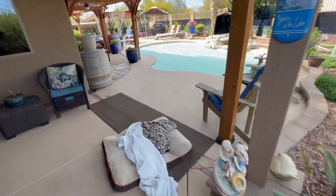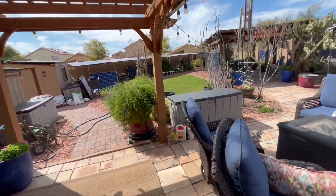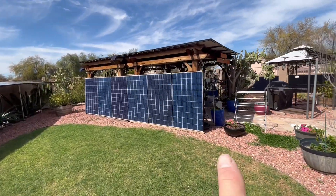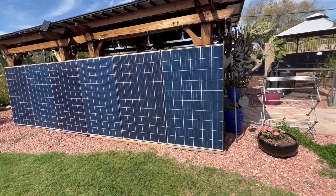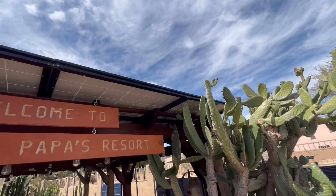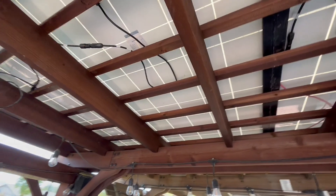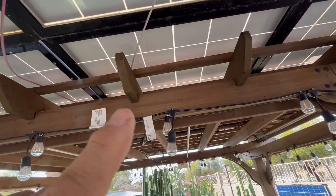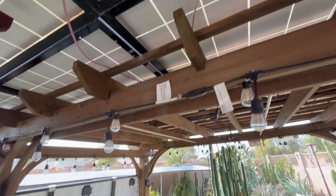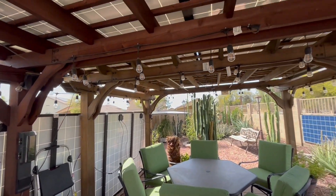We are using the 12 kilowatt low frequency inverter and a charge controller that we can connect 22 poly 250 solar panels to. We have two rows on this pergola and two rows on that one, so we have 16 panels there, which gives us 4,000 watts. And then we have these six panels, which gives us 5,500 watts for that charge controller.